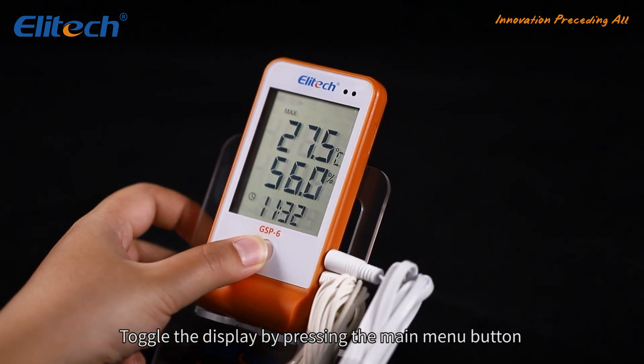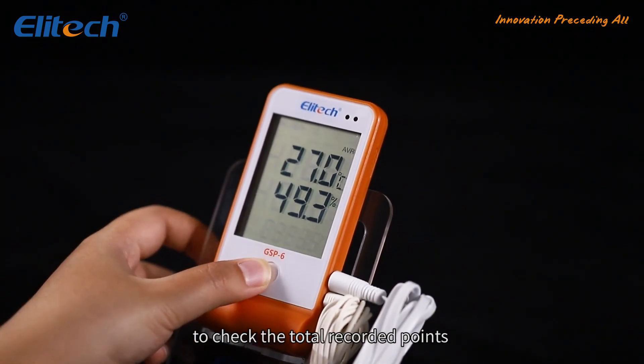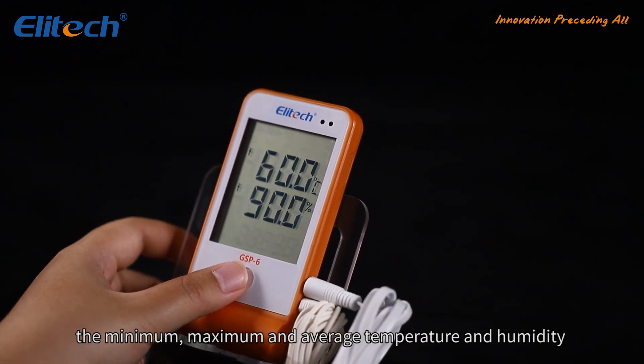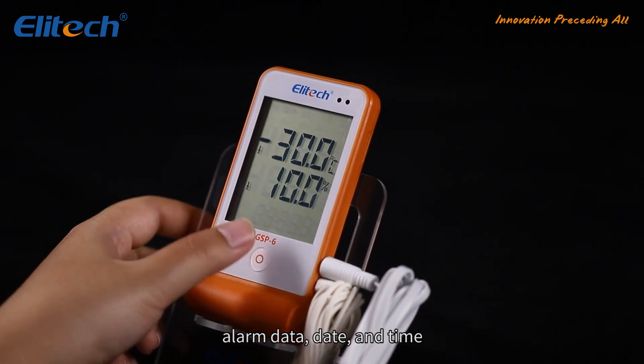Toggle the display by pressing the main menu button to check the total recorded points, the minimum, maximum, and average temperature and humidity, alarm, data, date, and time.